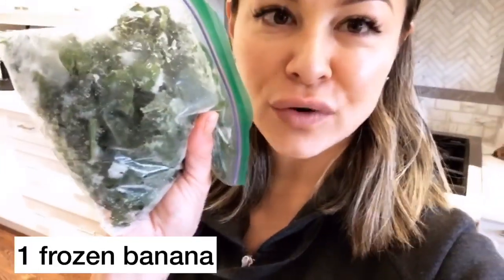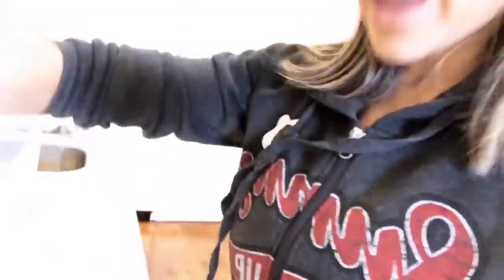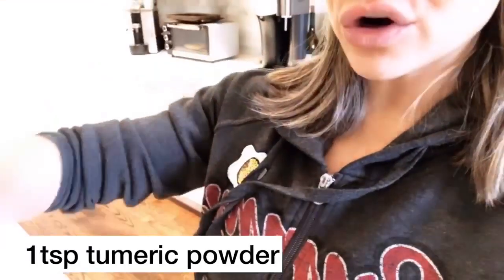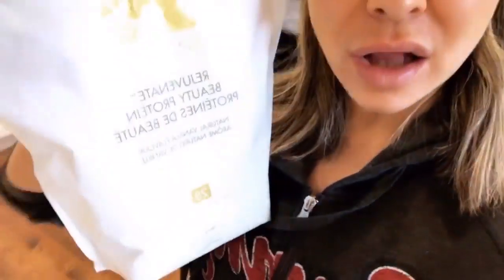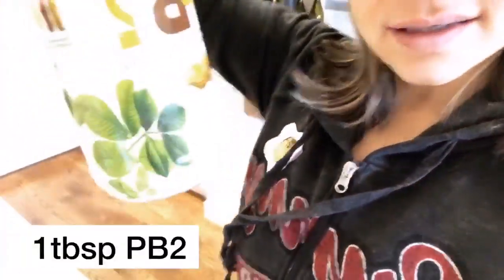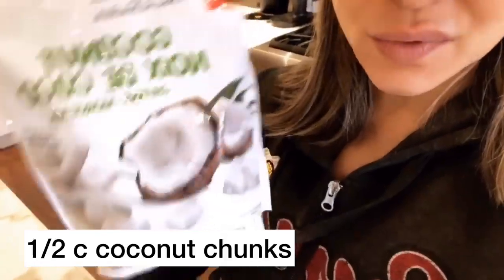I want to show you how easy and quick a shake can be, how delicious it is, and how it can be loaded with nutrient density. I'm going to be using a frozen banana, two cups of organic spinach, chia seeds, some turmeric powder, some lactose-free whey protein, and some peanut butter, as well as some coconut chunks.